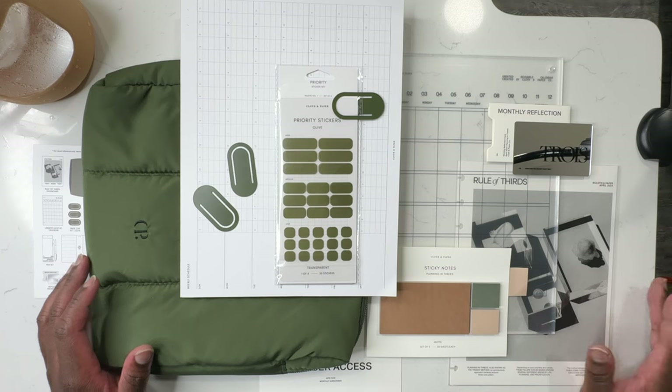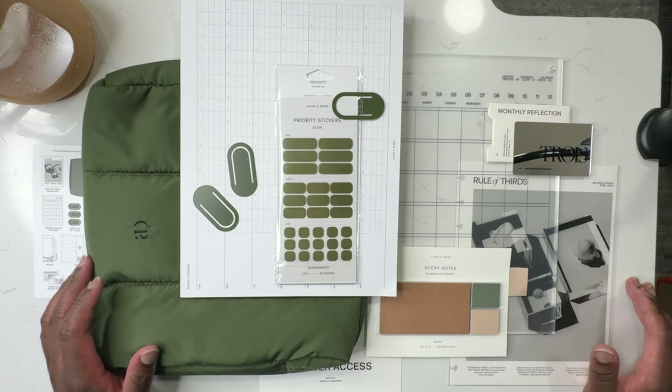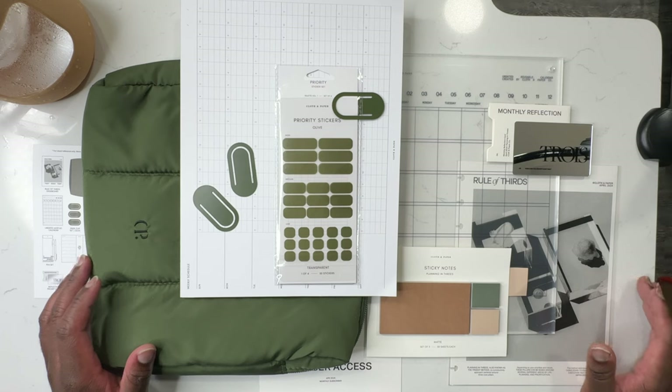Anyway, that is my April 2024 Cloth and Paper Intentions Box unboxing. I'm really excited about everything and really excited to start using a lot of this stuff in my day-to-day planning moving forward. I'll be showing you over the course of the month how I'm going to be using this stuff in my daily and weekly planning in my weekly vlogs.